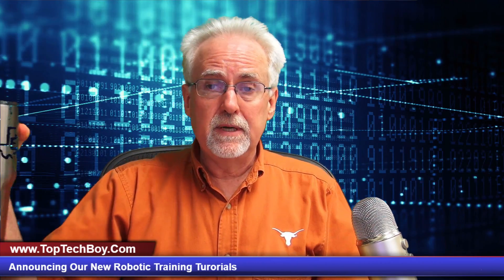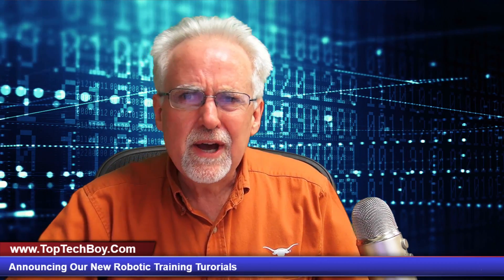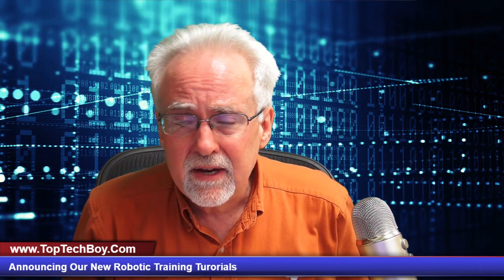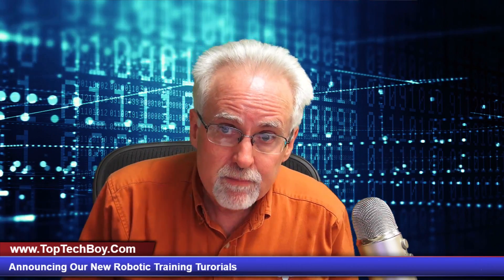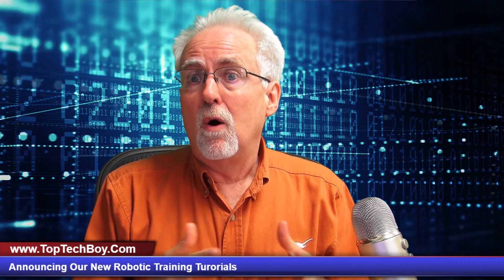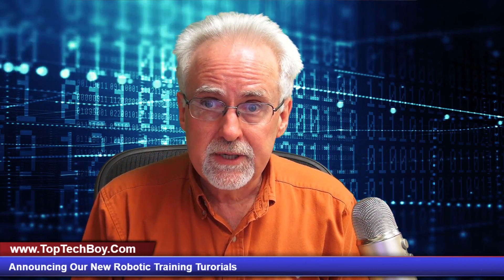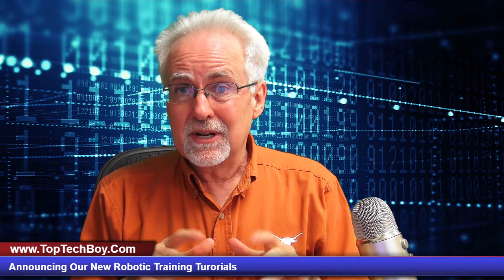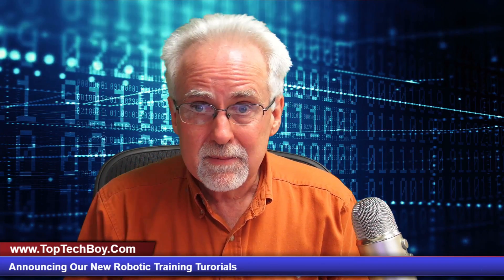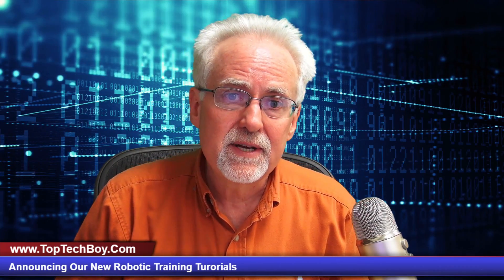So I'm going to need you to pour yourself a nice big mug of iced coffee and get ready to get up to date about where we're going on this channel. Now, a lot of you are doing different things on this channel. A whole lot of people are taking my Arduino tutorial series and you guys are starting to message: hey, these videos are coming to an end.